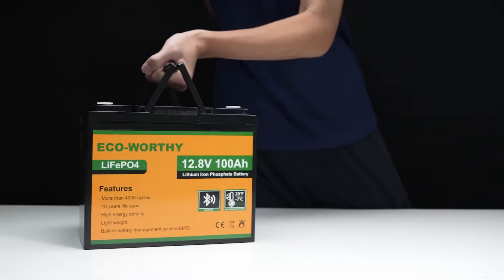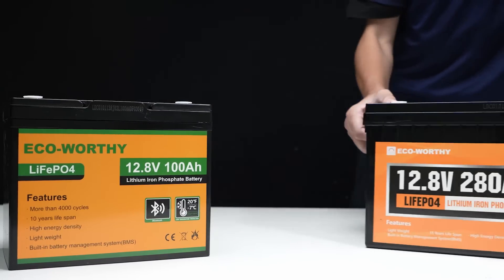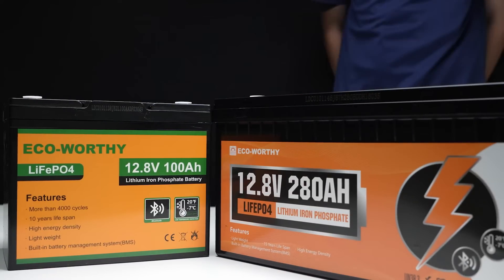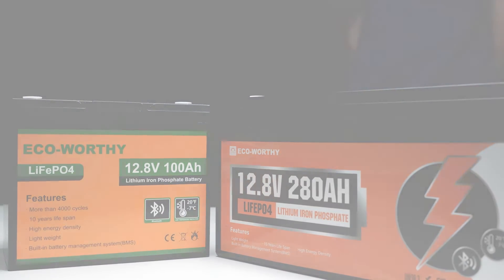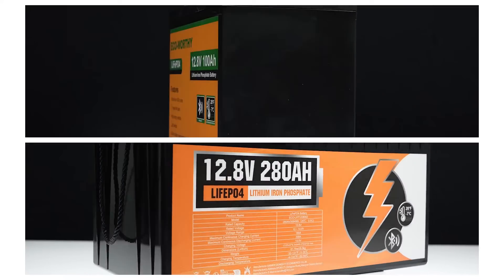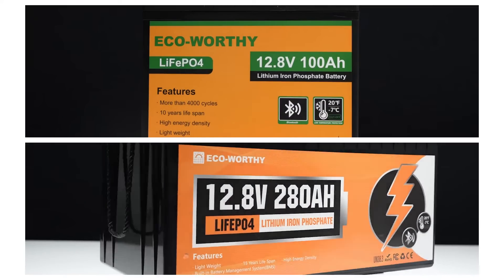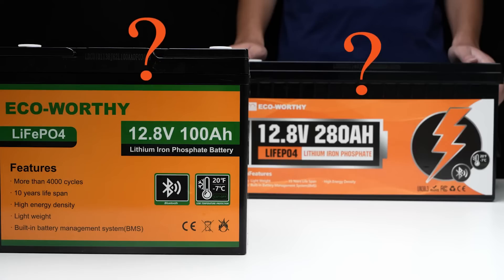Hello everyone, welcome to our channel. Today, we're excited to introduce two LiFePO4 batteries from EcoWorthy equipped with low-temperature cutoff and Bluetooth functionality: the EcoWorthy 12V 100Ah LiFePO4 battery and the EcoWorthy 12V 280Ah LiFePO4 battery. We'll delve into what makes these batteries special.